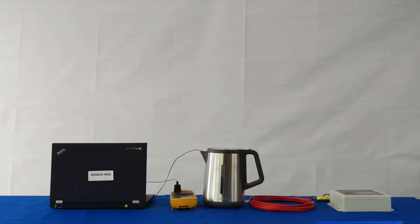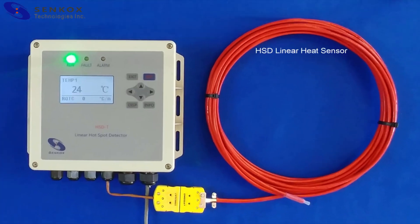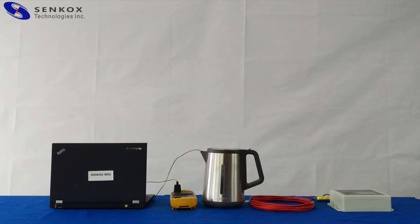Here's the setup of the system. The linear heat sensor is connected to the DEQ module by an extension cable. Right now, the entire sensor is at room temperature. As you can see on the DEQ module display, the sensor has a temperature of 24 degrees Celsius. For this demonstration, we are using a cup of hot water to represent a hotspot.